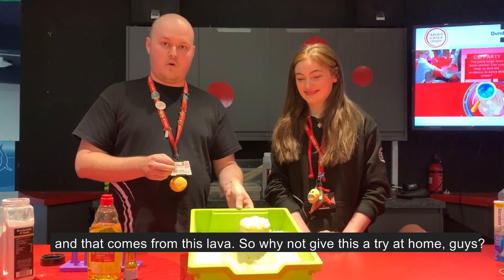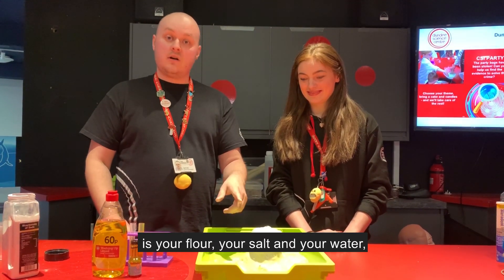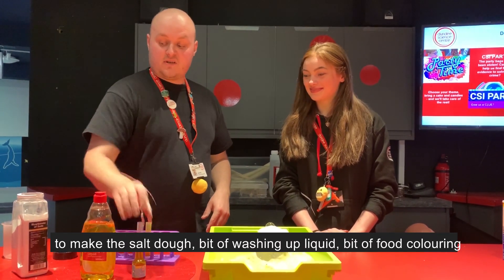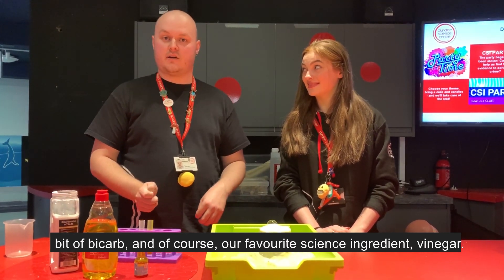So why not give it a try at home? Really, really easy stuff. All you need is your flour, your salt and your water to make the salt dough, a bit of washing up liquid, a bit of food colouring, a bit of bicarb, and of course our favourite science ingredient — vinegar. Thanks, guys.